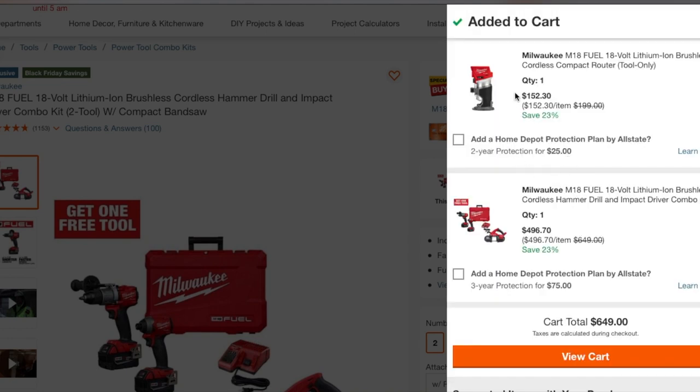Your final price is going to be $496, knocking off about $150 off this deal. That's a really good deal. If you guys want to hack this and just keep it, or if you don't want the other tools and just want the band saw, you can sell the extras and get your money back that way.